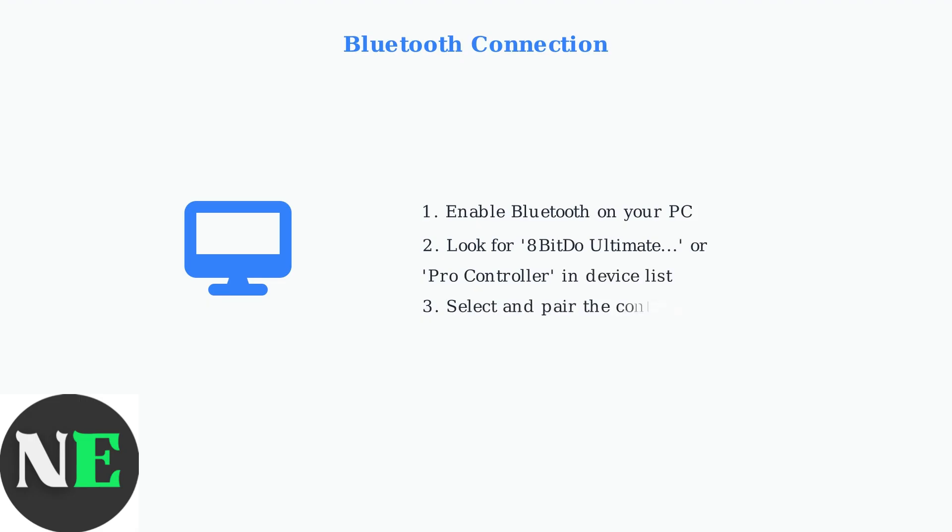For Bluetooth connections, make sure Bluetooth is enabled on your PC. Look for 8-BitDo Ultimate or Pro Controller in your device list and select it to pair.